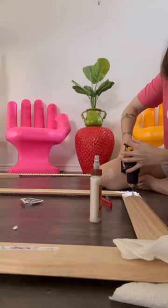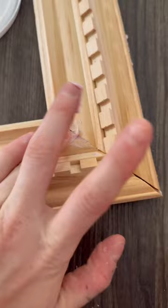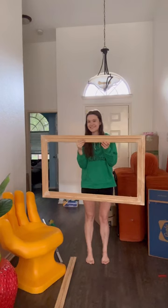I also screwed in L brackets onto all the corners for extra reinforcement, then went in the cracks with some wood filler. I attached a small block of wood at the top so that it could rest on the top of the TV.